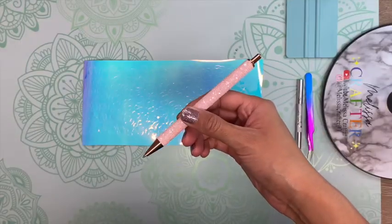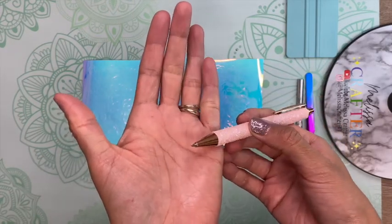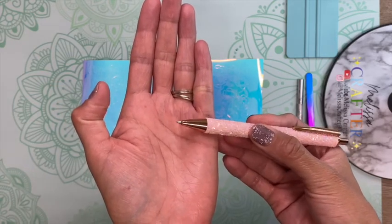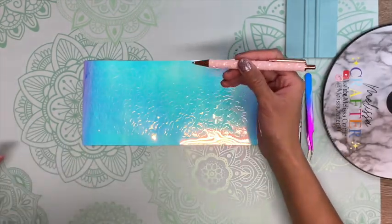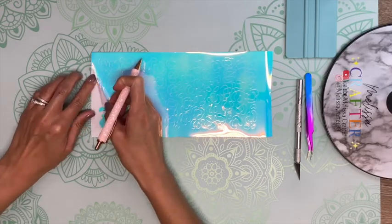Now I'm going to weed out the excess vinyl. To do that I'm using my Tech Wrap weeding pen. I really love this weeding pen — it has a sharp stainless steel tip that allows precise weeding down to the smallest detail. You can find it on the Tech Wrap website; I'll link it below. I'm going in at one of the corners to begin removing the excess vinyl.